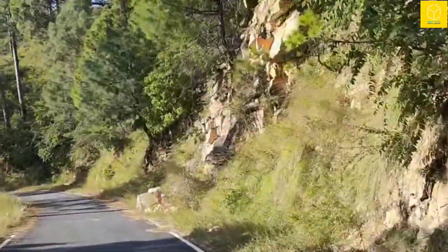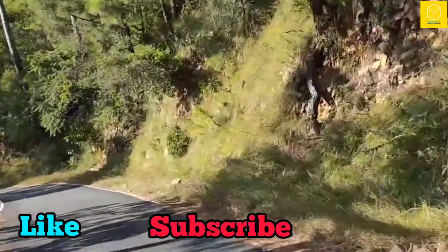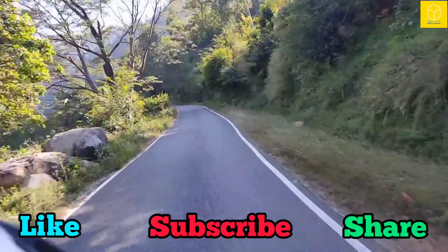If you think the video is worthy to watch, please leave a like and make sure you have subscribed to the channel. If you want to spread the knowledge, please share the video with your family and friends. Thanks for watching.